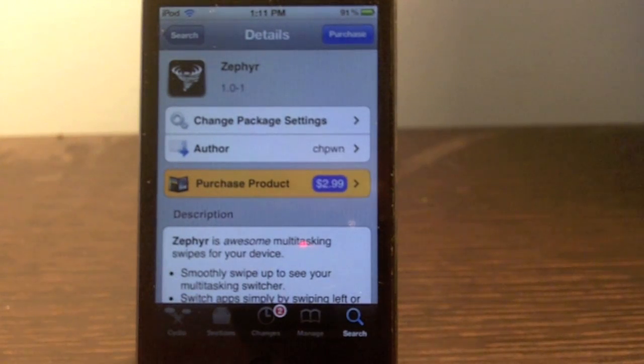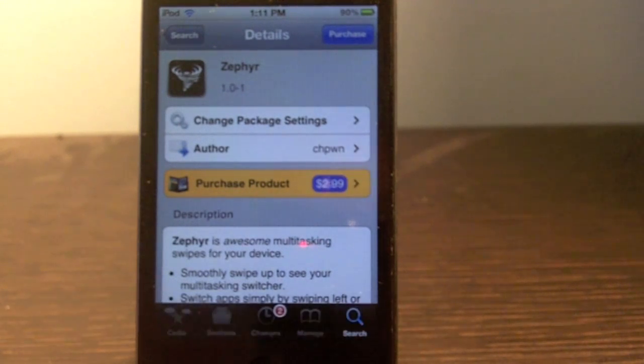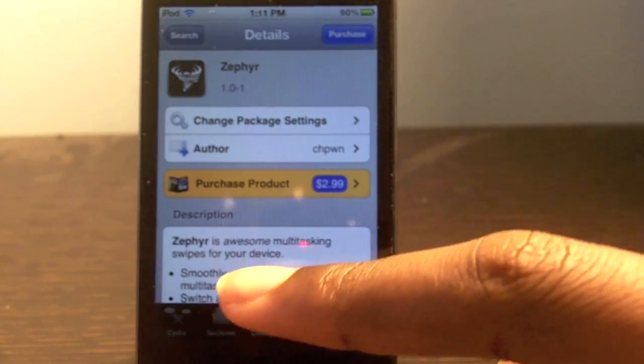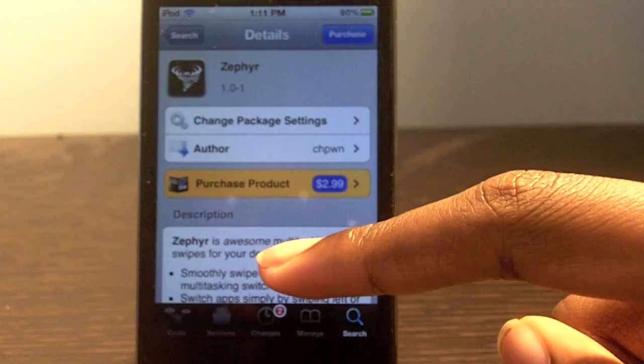Hey, what's up guys! Today I have an awesome tweak for you — it's called Zephyr and it's $2.99 in the Cydia App Store. What this tweak does is add awesome multitasking swipes to your iDevice, and it's mainly designed for your iPod touch and iPhone.